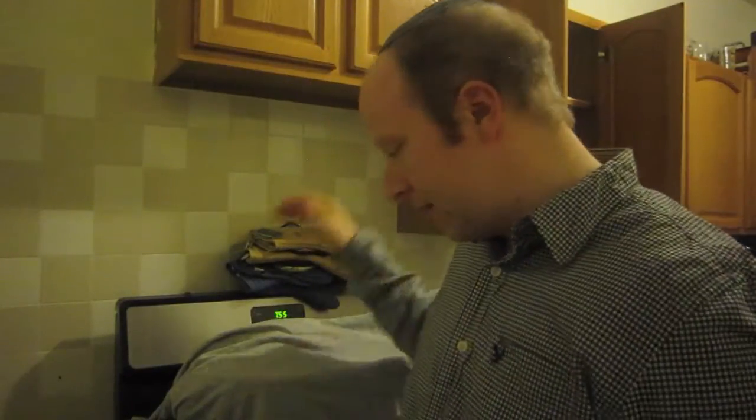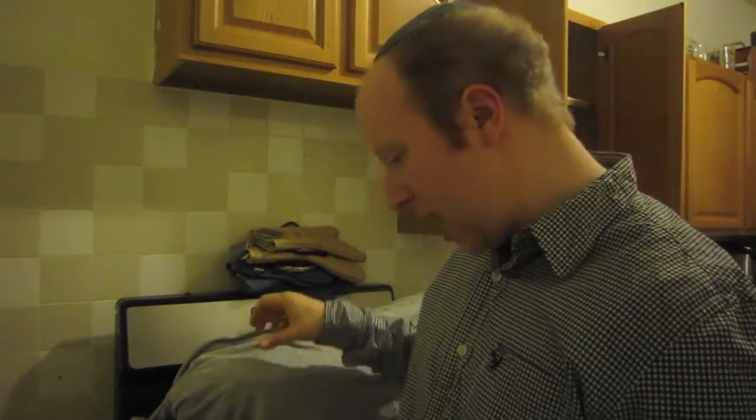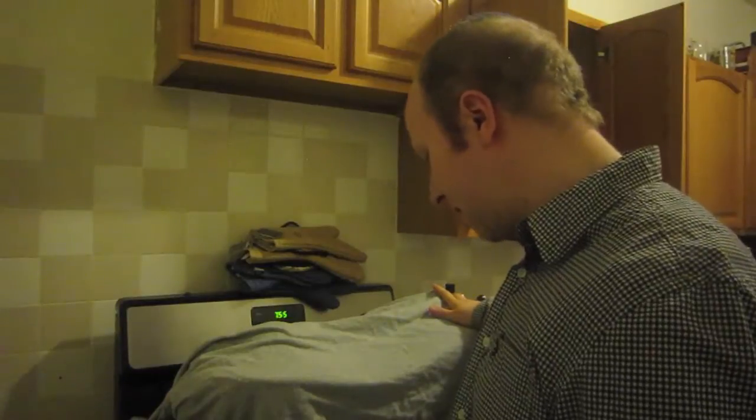Hey BrewTubers, Barry here. So we're brewing my two one-gallon batches — as you see here behind me, this one is the ESB in a smaller 8-quart or 2-gallon pot, and then I have the Porter in here in the 3-gallon or 12-quart pot.